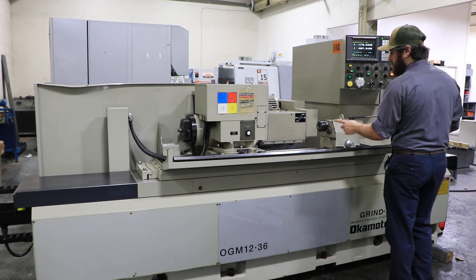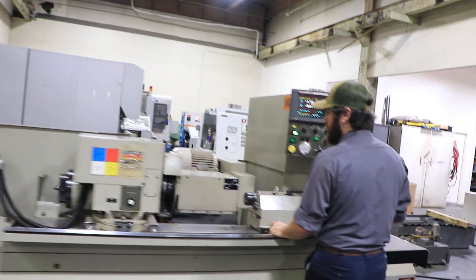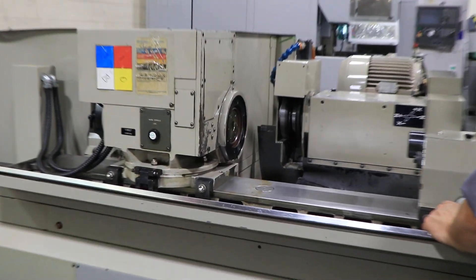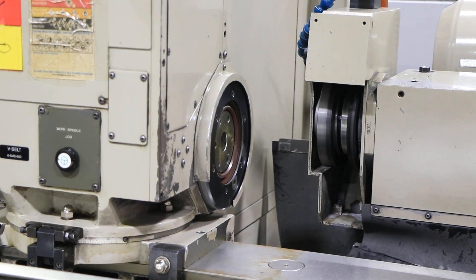The spindle is currently running, as you can see there. Nice and quiet — we'll start your work head.